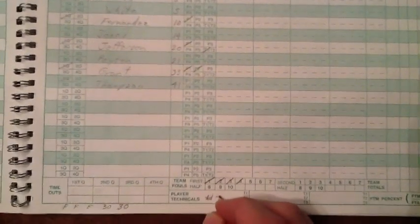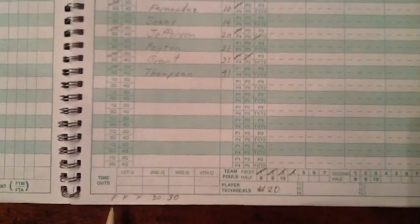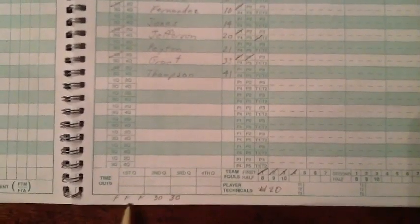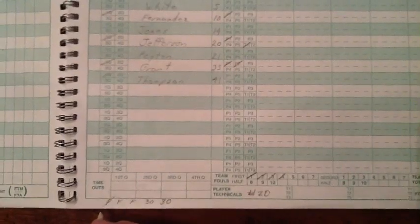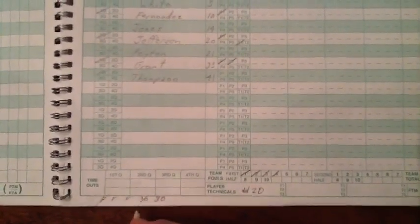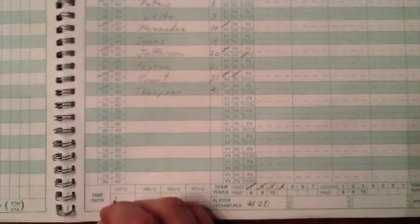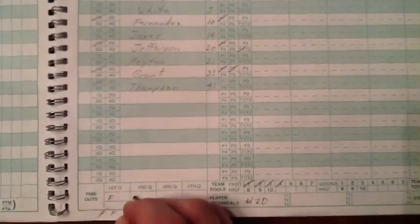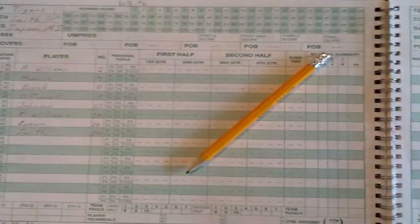Lastly, you need to track timeouts. Each team gets three full and two 30-second timeouts for the game. Simply write them down at the bottom of the page and strike them off as they are taken. It is not necessary, but if you want, you can write them down in the quarter that they occurred.